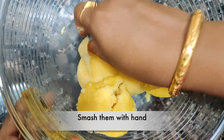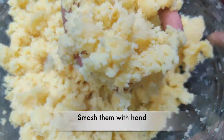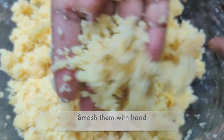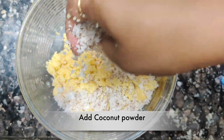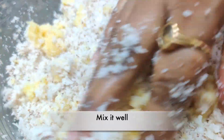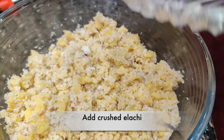Now put the idli in a powder. Let's make the idli powder and put it in a bowl. Let's make the milk. Put the milk in a bowl and cook the milk as well.